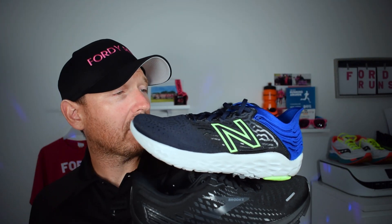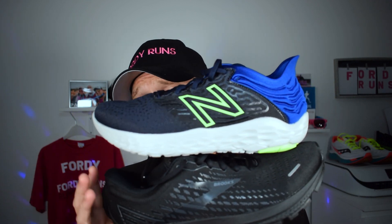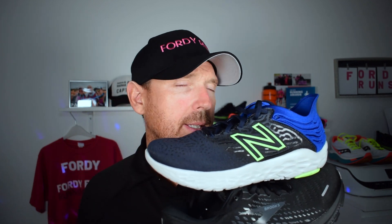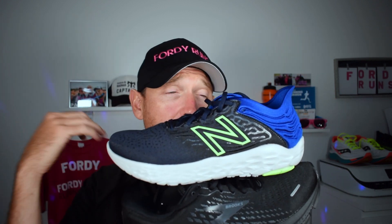So which one do I prefer? For me, I actually prefer the Beacon 3, which may surprise some of you given my other videos where I'm not a huge fan of Fresh Foam versus Fuel Cell. But out of these two, I prefer the Beacon 3 purely because it's lighter and I feel I can pick up the pace a little bit better on those longer runs. The Brooks is a great shoe — I'm not taking anything away from the Ghost 13 because it really is a good daily trainer. But I feel the Beacon 3 offers me that little bit more versatility in terms of speed when I'm doing speed work. If I'm doing a long run — 10 miles is a perfect example — easy out, fast back — I know I can get this done with the Beacon 3. That's why I prefer it.